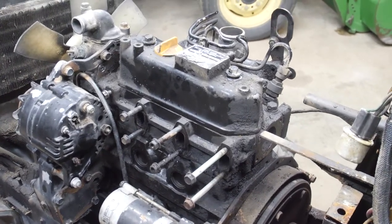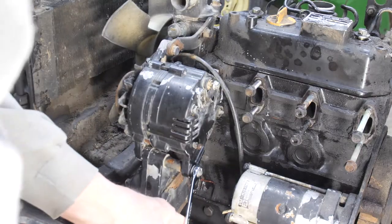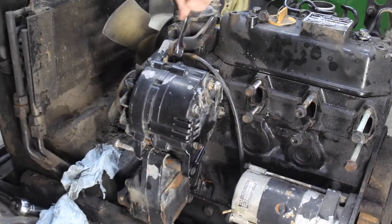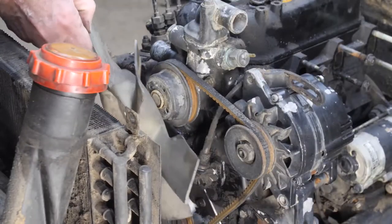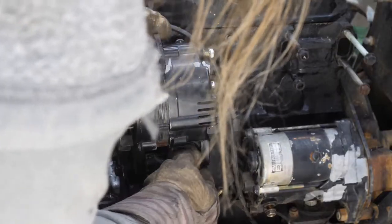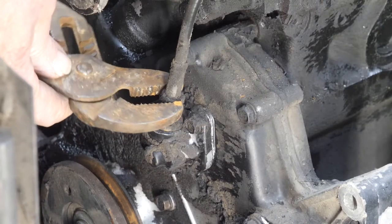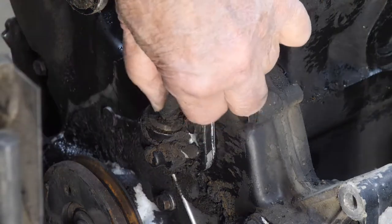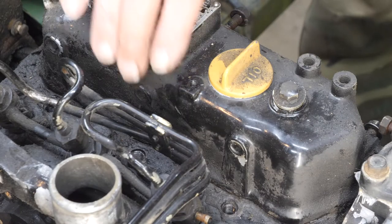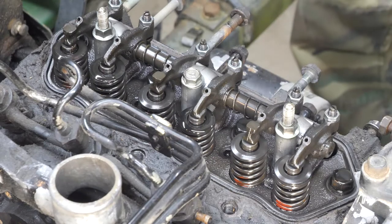To get started, I'm taking the alternator off — cute little fan and spacer, there's a bushing, and the alternator is ready to come off. Next thing, get the tach drive off. First thing we'll do is take the valve cover off. We already had it loose from when we were doing the compression test, and it smells like ether — it really smells bad.